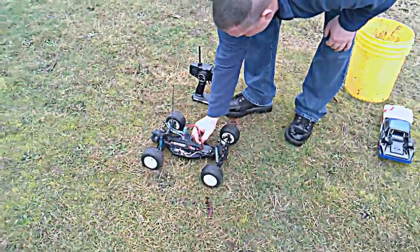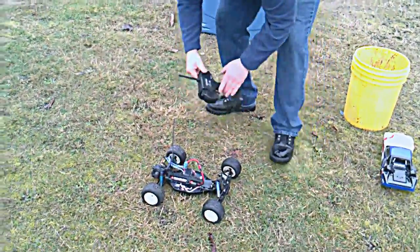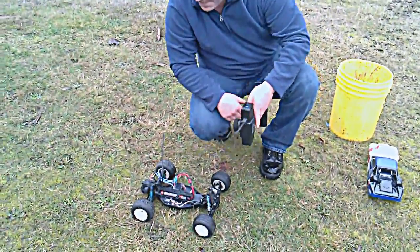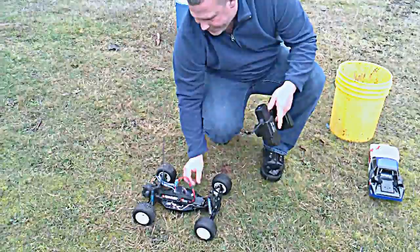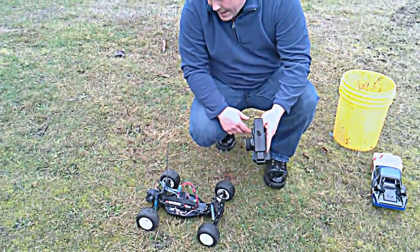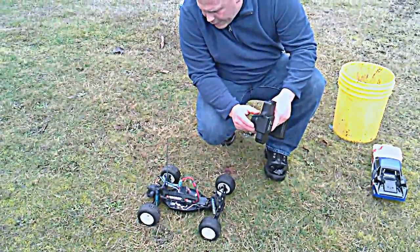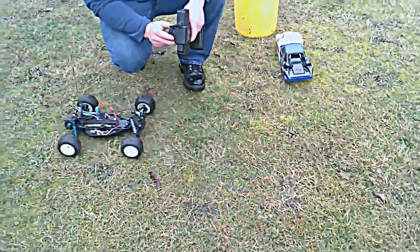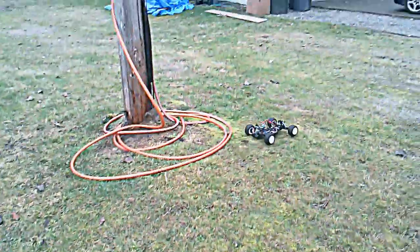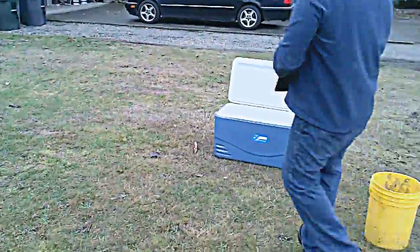I'm going to turn this car on here. I've got to turn the radio on first — I'm not an RC professional. I'll let it link up here. When I got control: there's reverse, there's forward. I'm just going to run it around over here for a sec. I just got it wet, but we've already tested this car in the water and it still hasn't failed on us at all.